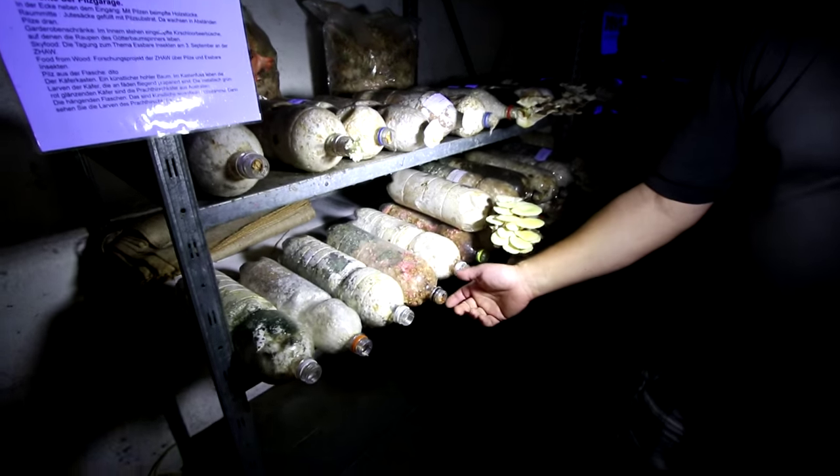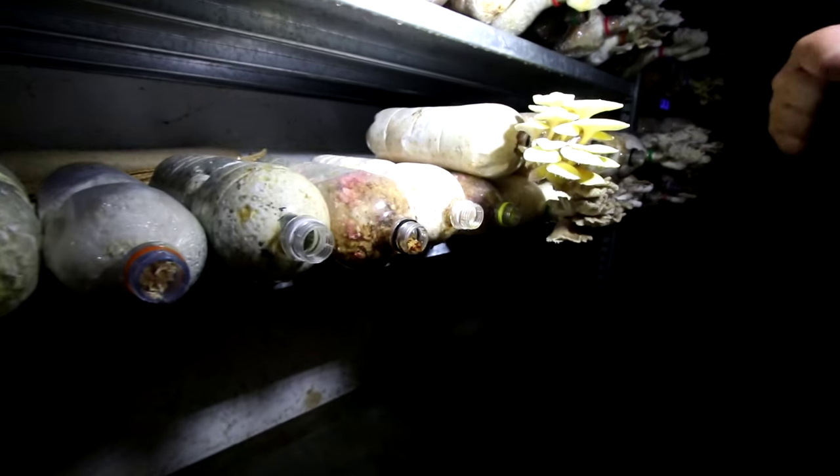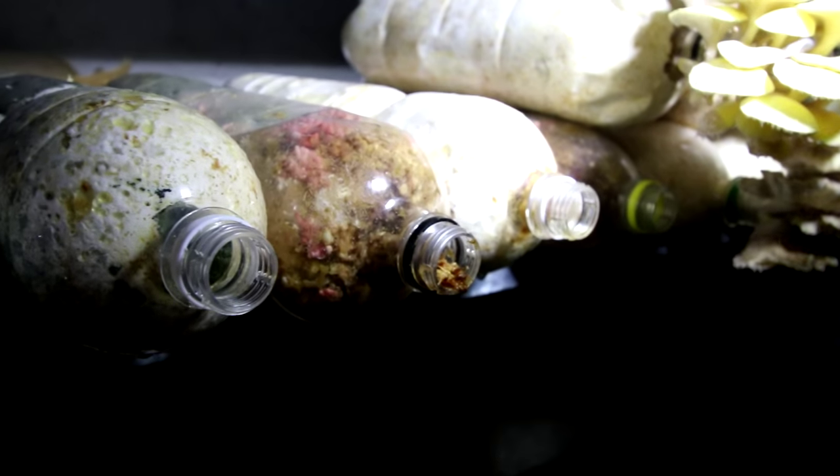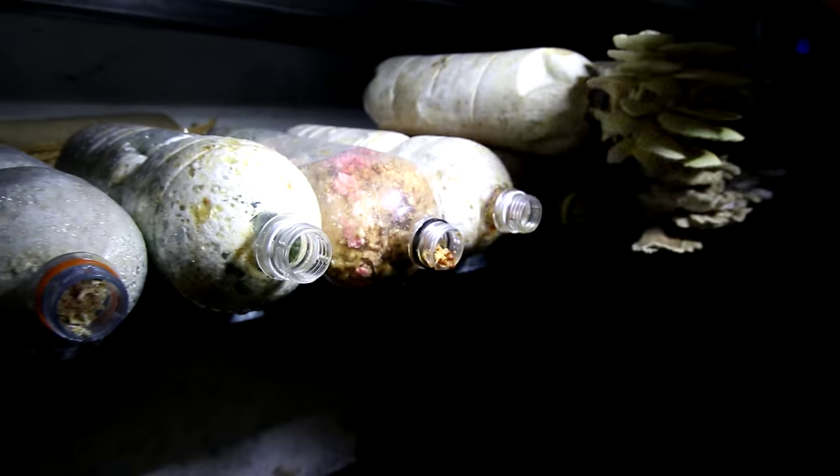For the inoculation — to bring the mushroom into this mixture — we put some wheat, corn, or other bran in to inoculate the substrate.